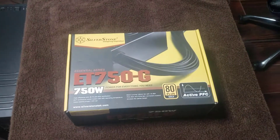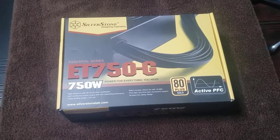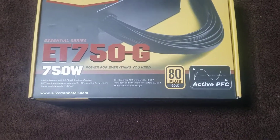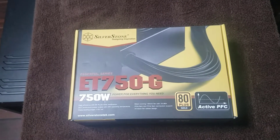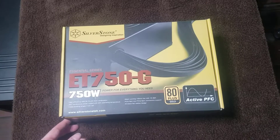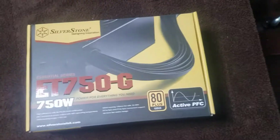Here we have the Silverstone ET750G power supply. It has active PFC, high efficiency 80 Plus Gold certification, 40°C operating temperature, silent running 120mm fan, and all black flat cables.